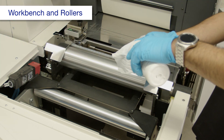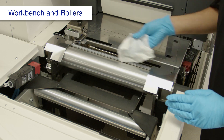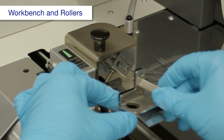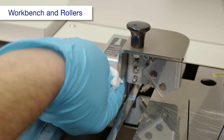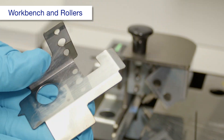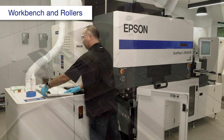Using a polyester or nylon cloth dampened with alcohol, clean the workbench. Remove these plates. Then clean the paper edge sensors and joint sensors using a polyester or nylon cloth dampened with alcohol. Clean the plates and reinstall them. Close this cover.